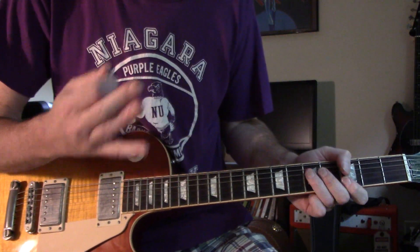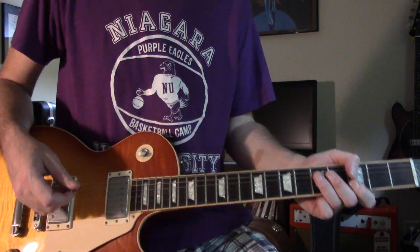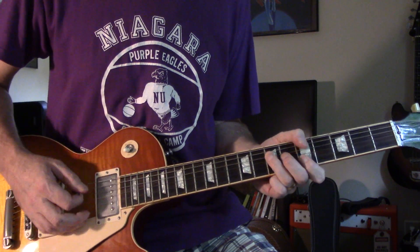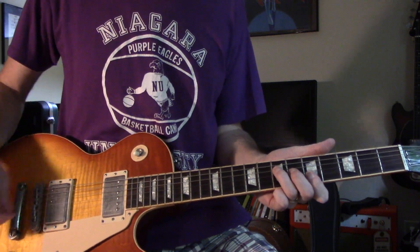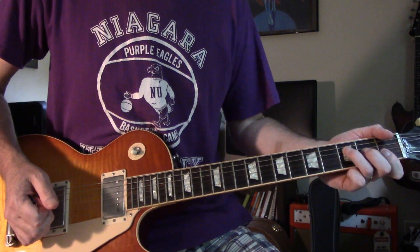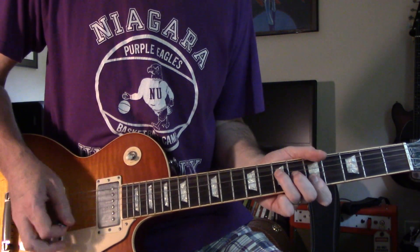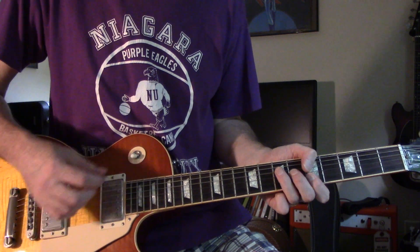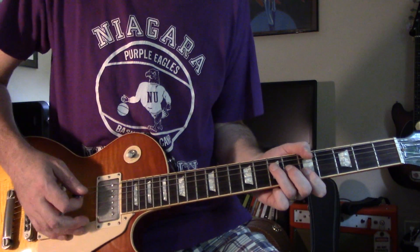First off, there's several guitars going, so this is just one arrangement. You start with an A, with the A string open — take your F shape and move it up to the 5th fret. That's mainly A, D, and G string. If you get sloppy with the pick and hit them all, that's fine.